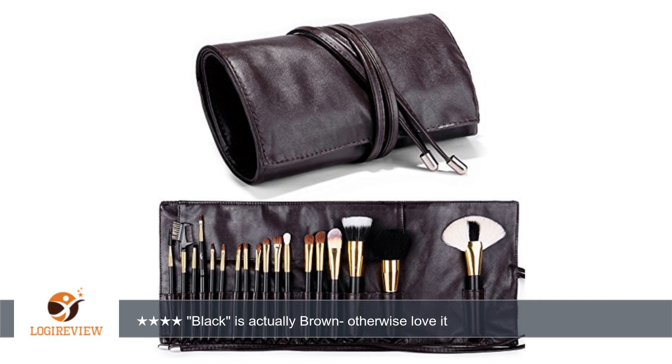Hello, welcome to Best Reviews at YouTube. This item has a rating of 4.0 out of 5 stars. A customer wrote — pros: soft material that rolls well, holds a lot of brushes. Cons: the number 34 black color option is actually brown.